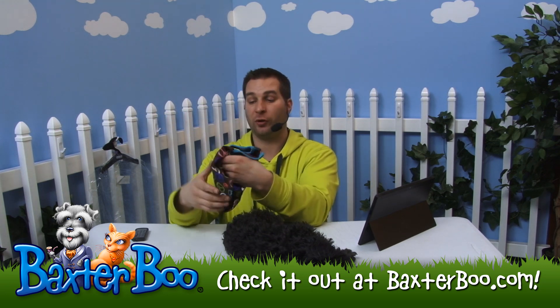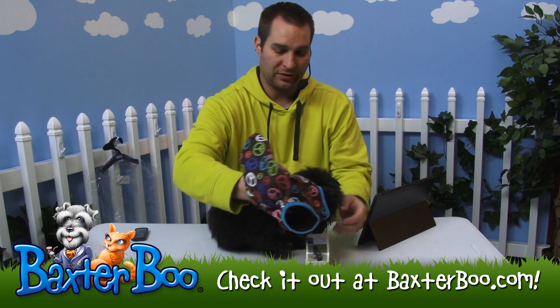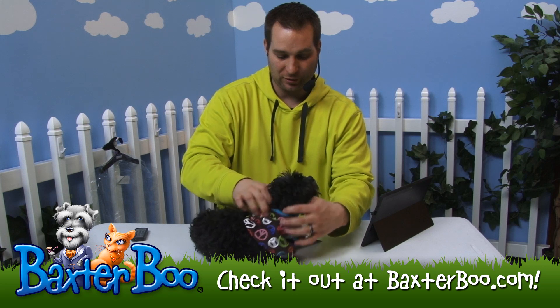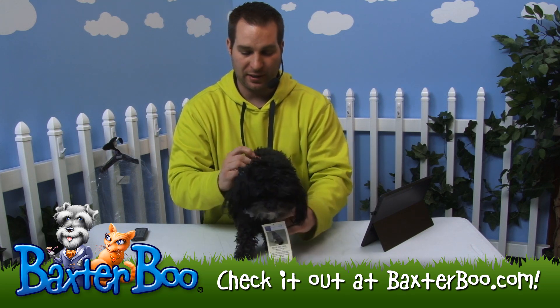All you have to do is basically pull it over your dog's head. This is Joey and he's going to help me demonstrate this. He looks a little tired today — the guy was sleeping. I was going to pull it over his head, pull his ears out. And then I'm going to just adjust it — it's actually going to shimmy down his back here.